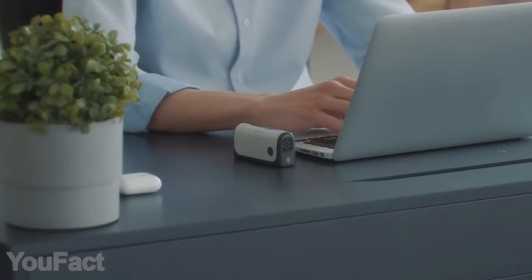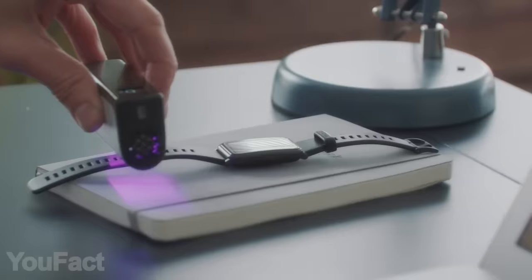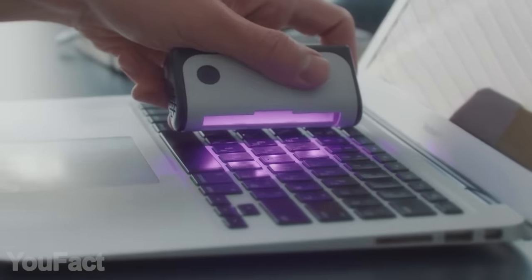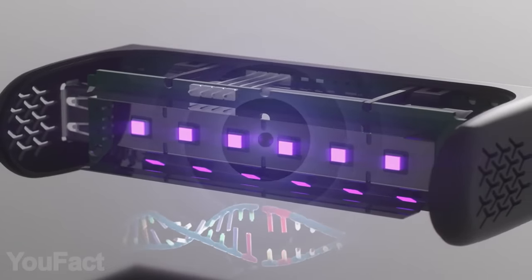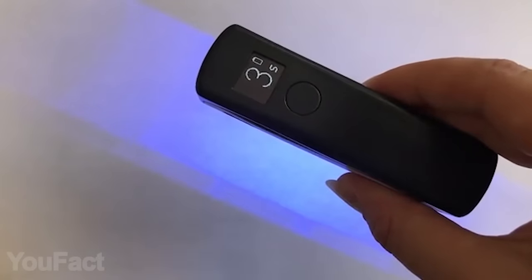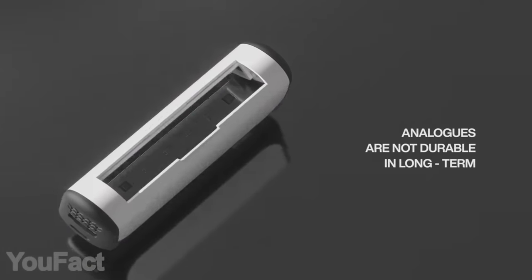Now, this might look like another power bank, but it's much more than that. Aside from just charging your gadgets, it works as a powerful sterilizer. Simply wave this thing over your keyboard, phone, or earbuds for 20 seconds, and all germs and bacteria will be gone. The built-in timer lets you know when it's done, and if you flip the gadget over, it'll shut off automatically so your eyes aren't exposed to harmful UV light.